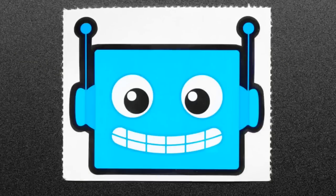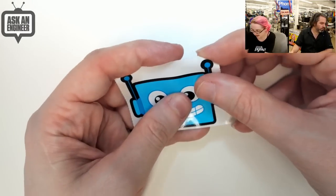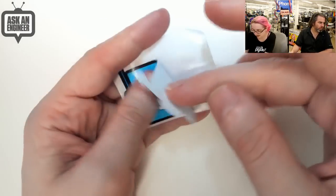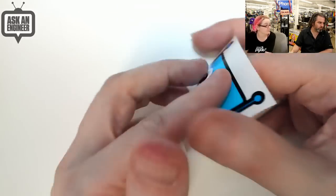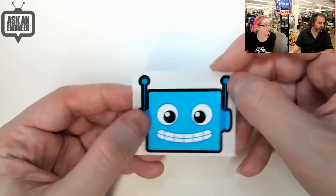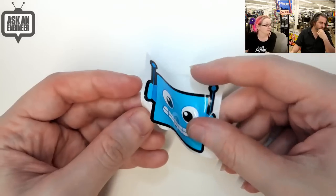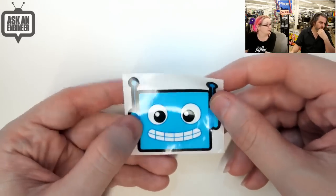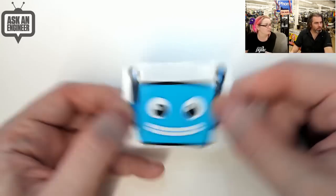Next up, AdaBot sticker. We have an AdaBot sticker. This AdaBot head sticker is super fun. It's about two by two and a half inches. It's a vinyl sticker, it's die cut. So you can peel it off and it's vinyl, so it will last a very long time. Great for putting it on your laptop or your books, your Kindle, or whatever you want — your robot. This also is one of the things we included in AdaBox 8, but they were just so cute we had to have them for the store.